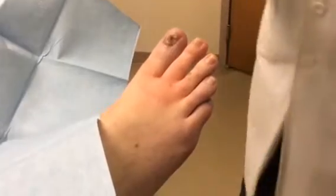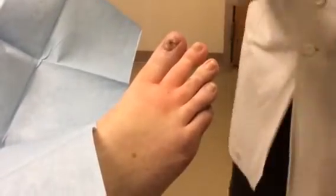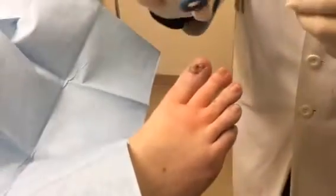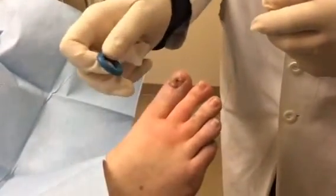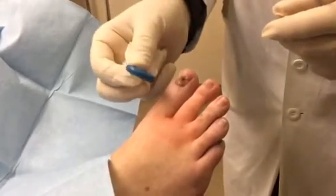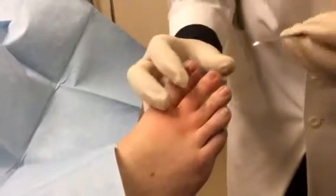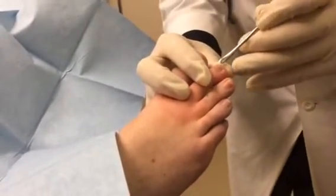So we've got the second toe numb, and we're going to do a total temporary on it. One difference is that on a temporary removal, we do not use this thing — this is a tourniquet. When you do a permanent removal, you kill the root and you cannot have the toe bleeding. This is actually made for a big toe, but I find it better to do temporaries most of the time without a tourniquet. You should feel very little; if you feel anything, let me know.